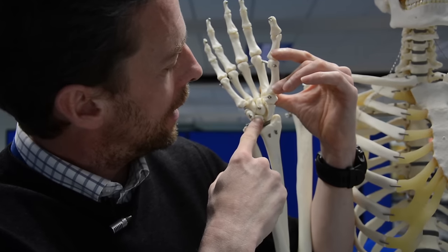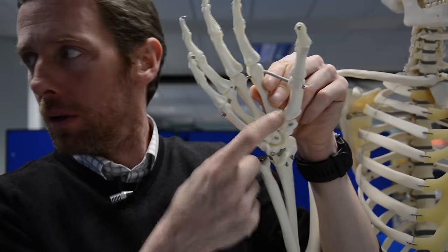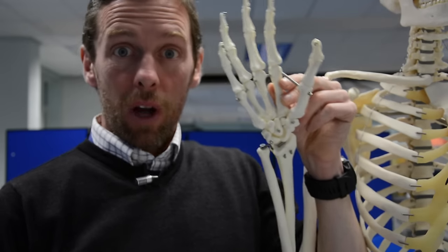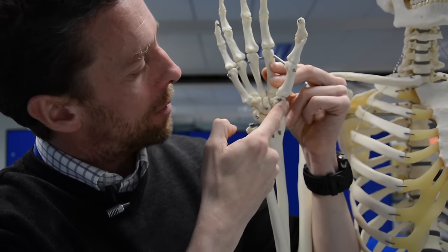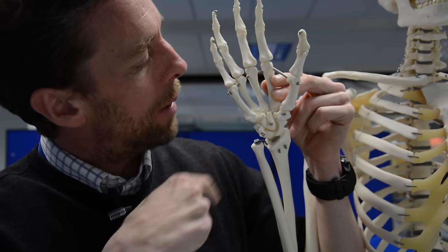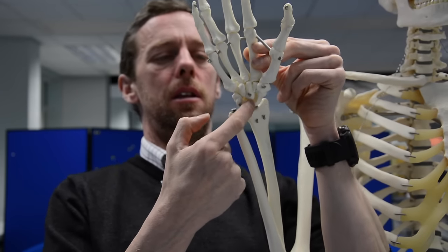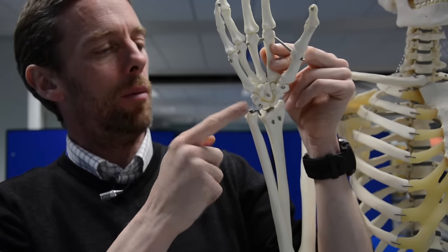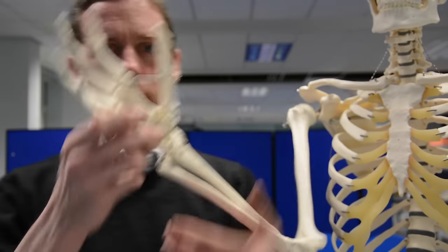Lunate is around here. So: trapezium at the base of the thumb, scaphoid between the trapezium and the radius bone, and trapezoid is the little bone in there. Then we've got capitate and lunate. The one with the hook is the hamate — hook of the hamate. The P here is pisiform, and pisiform is on top of triquetrum. So those are the bones of the wrist.